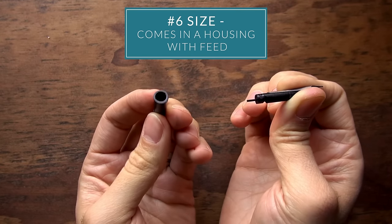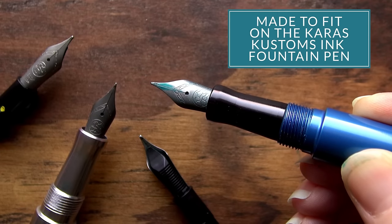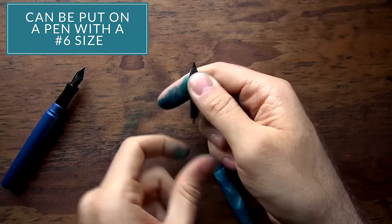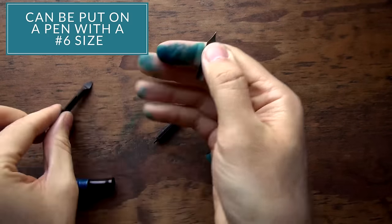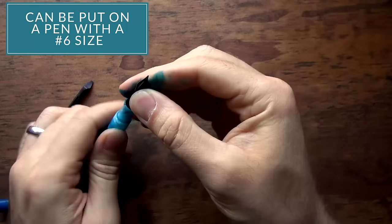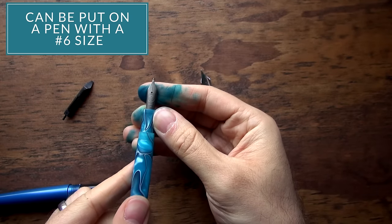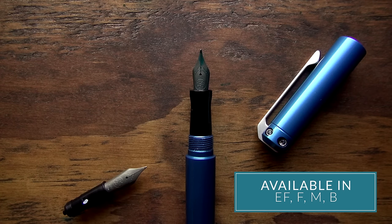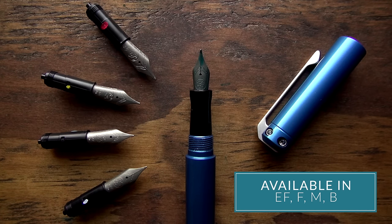These nibs are coming in a housing with a feed and they're made to fit into the Karas Customs ink fountain pen. But because it's a number six size, you can actually remove it and fit it into other pens. There's a lot of interest in these nibs beyond just the Karas Customs model. You'll be able to get them in extra fine, fine, medium, and broad sizes.